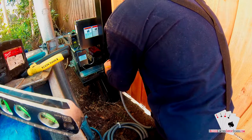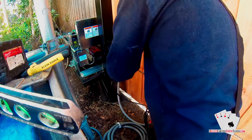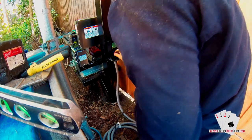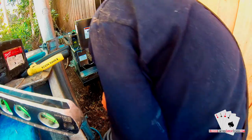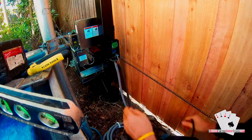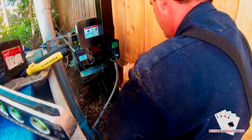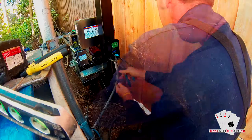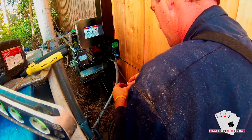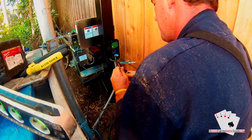Once the back of the plate is exposed, you can go ahead and feed your wire down through the conduit and cut it to length. This technician has chosen to use a direct burial wire, which is always recommended for outdoor use. You can see him prepping the wire by removing the jacket and using the rip cord to pull off the rest of the jacket to expose the conductors.